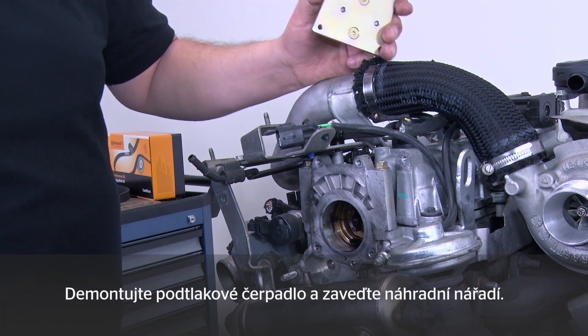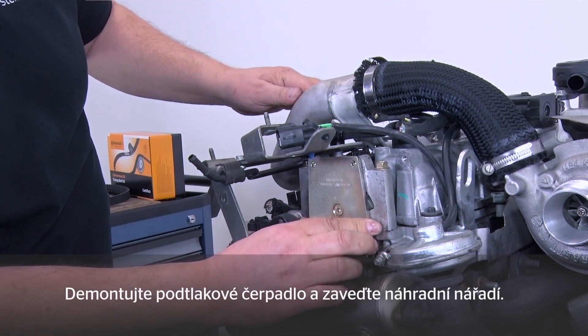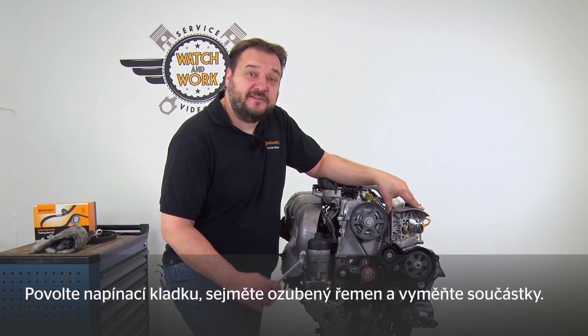The final step is to remove the vacuum pump and fit this tool in its place. Now slacken the tensioning pulley, remove the timing belt and fit the new components.